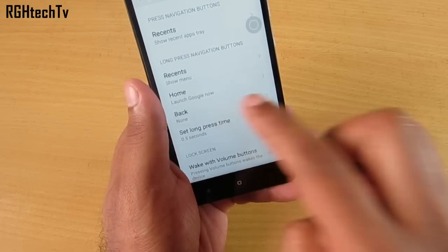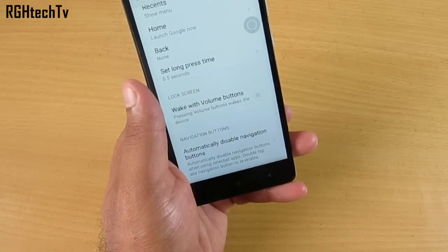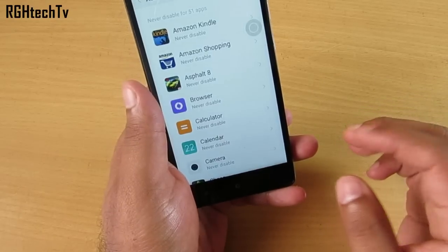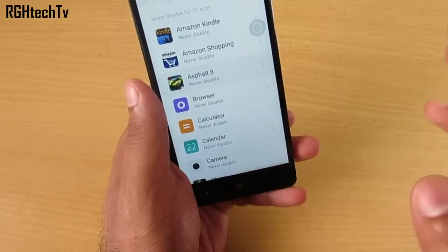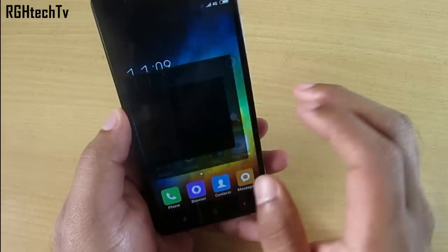The capacitive buttons can also be automatically disabled for specific applications — for example, you can set them to auto-disable for Asphalt 8 while gaming. You can enable or disable this per app from the buttons settings.